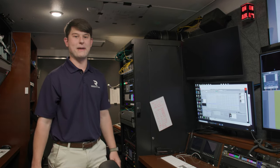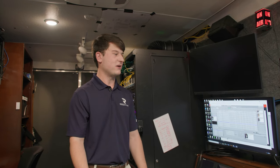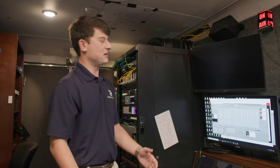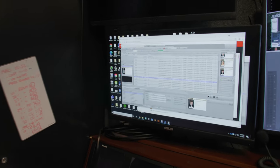This next position is our graphics position. This person makes the graphics for the on-air screen — they make the mini board, any of our lower thirds, our bottom line, really any graphic text or information that needs to be displayed. They make it and give it to the producer and director to show on screen.